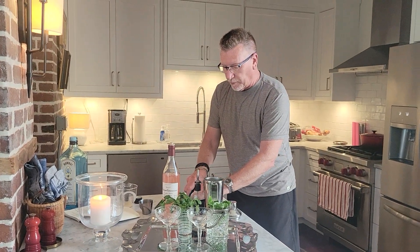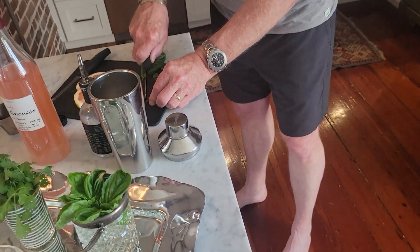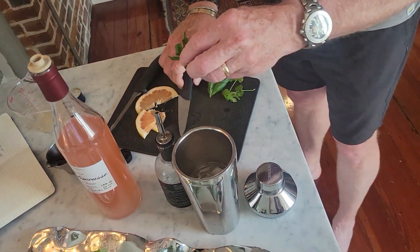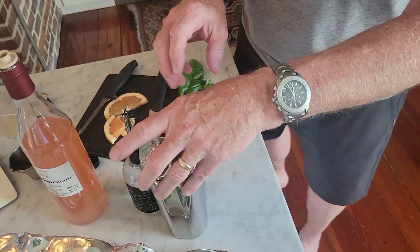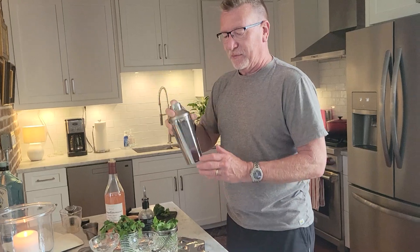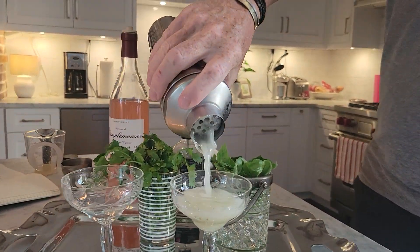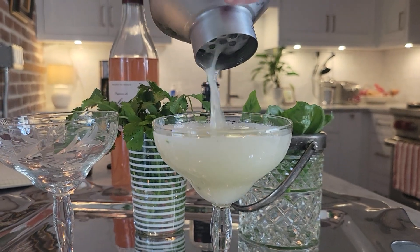I'm going to slice up a basil leaf into some small parts, just to give it a little bit of texture, and put that right into my cocktail. I'm going to close it and shake it. Keep shaking.